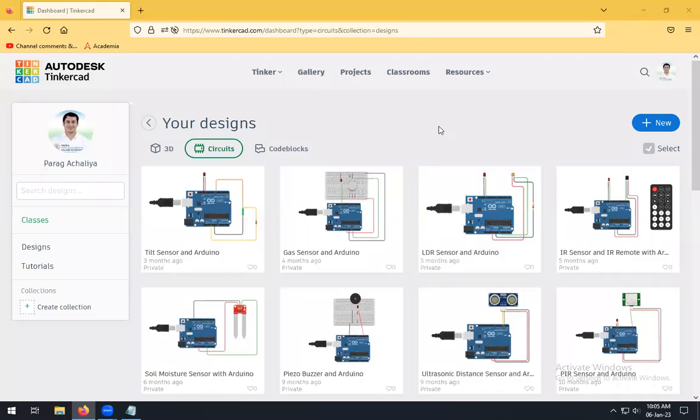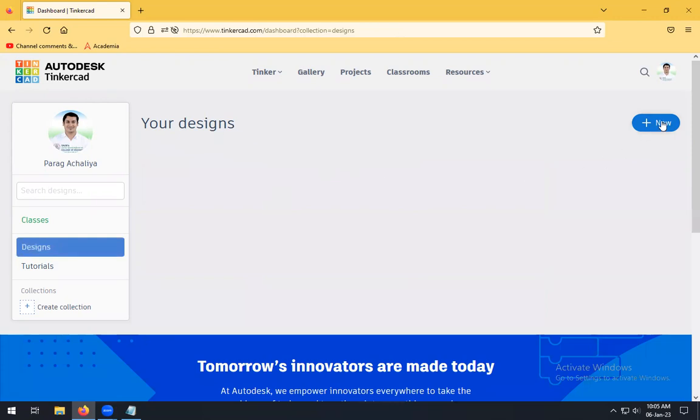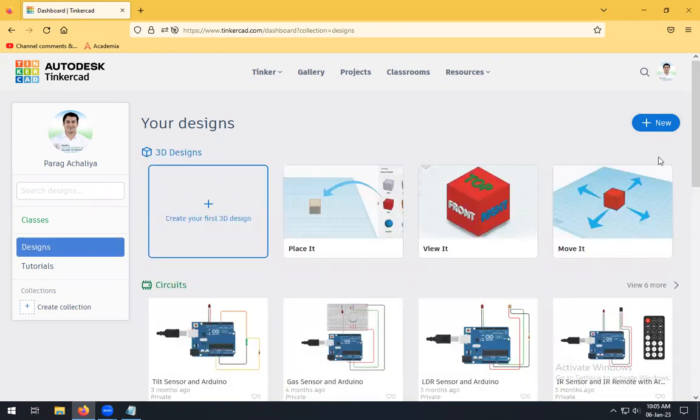Hello friends, today we will see how to interface a force sensor with Arduino. For that purpose, log in to your Tinkercad account, click on Designs, then you will see your existing designs. Click on New Circuits — a blank circuit design will get opened.